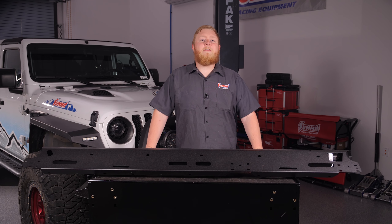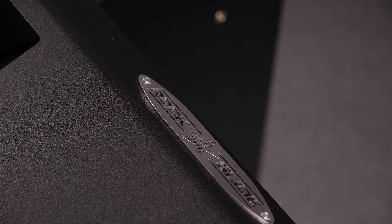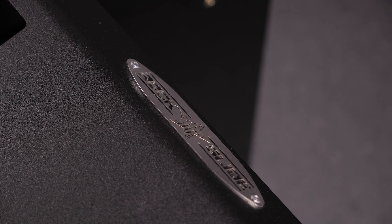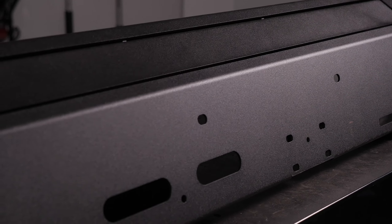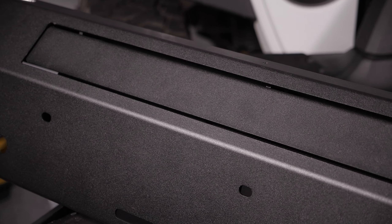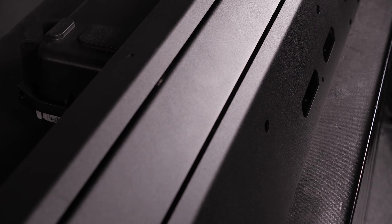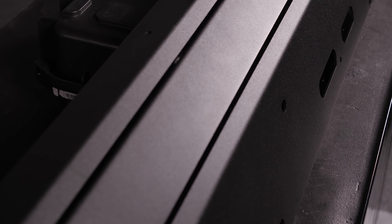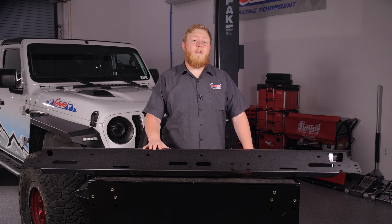Since the goal of this Wrangler build is all about versatility, we found a set of step sliders from Rock Slide Engineering. What makes these step sliders so cool is that they give us the best of both worlds. They're made from thick durable steel, so they're plenty tough enough to handle whatever the trail throws at them, and they've got a retractable step built in to help us get in and out of the Jeep. They work automatically — whenever we close the doors, they pull up flush into the rock slider body and won't get snagged on logs, boulders, or any other trail obstacles.